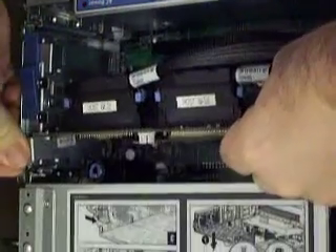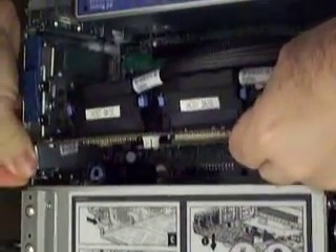Then you just insert it back into your server, push it in, put your latch back, put your cover back on, push it forward, push it back down. Then just plug all the cables back in and turn it on.